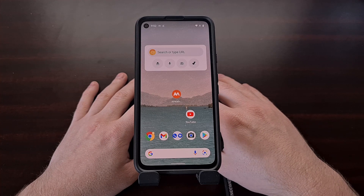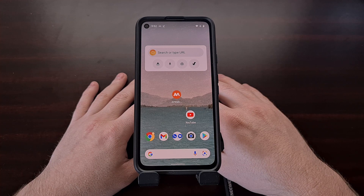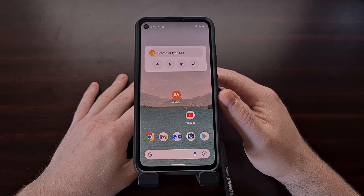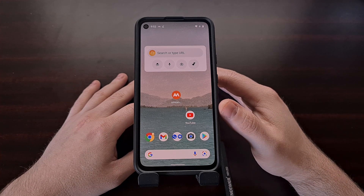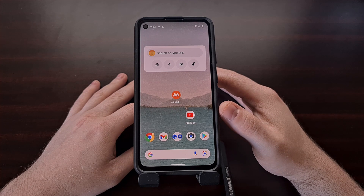Google released the Pixel 6 and Pixel 6 Pro with an exclusive feature called Magic Eraser. The company has suggested that this new feature needs the Tensor chips inside these new phones. But in today's video, I'm going to be showing you how to get the Magic Eraser feature in Google Photos on your older Pixel smartphone.